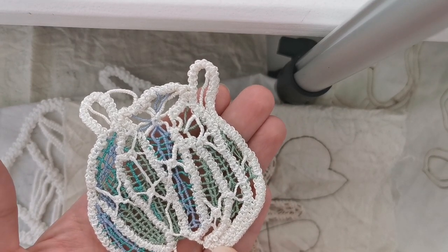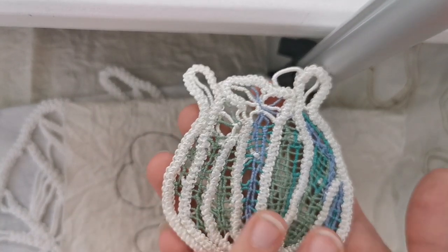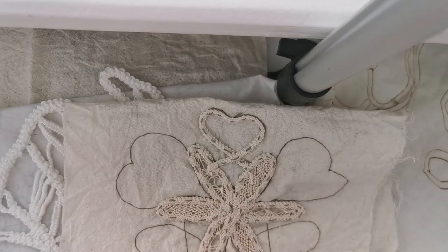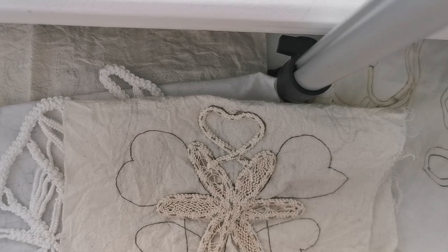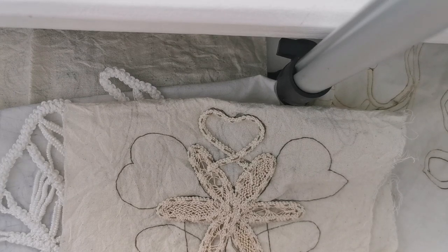You can combine threads with each other, but you have to be very careful how you work — you can see the back side here. If you have any questions on Romanian Point Lace and where to go from there, please visit our website. We just introduced a new digital series and updated our book into digital format with additional details on patterns.